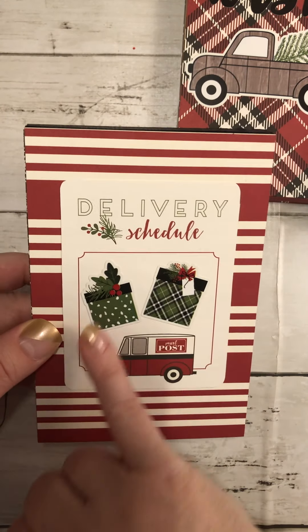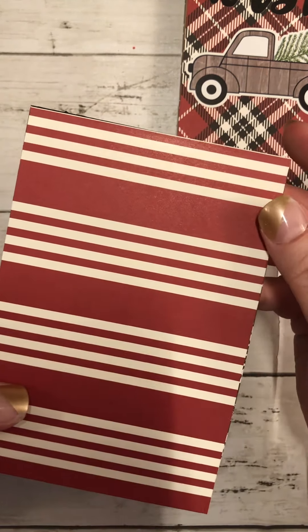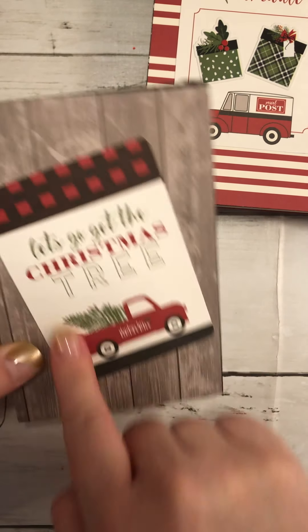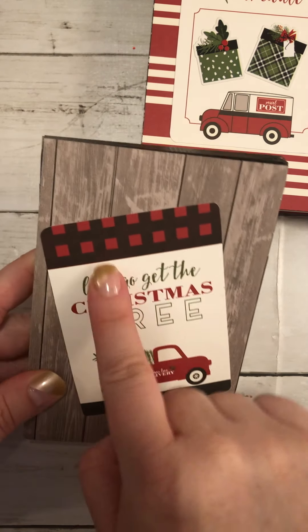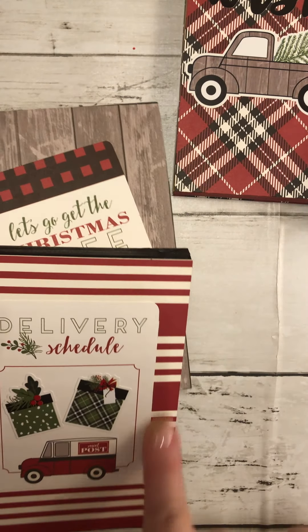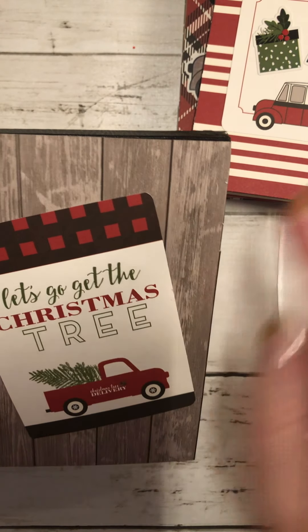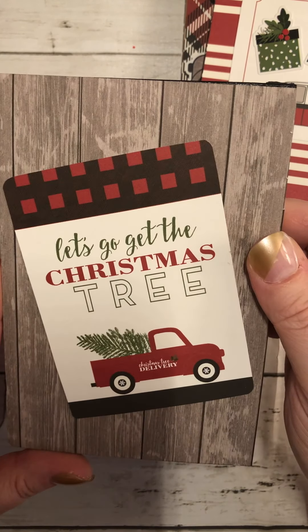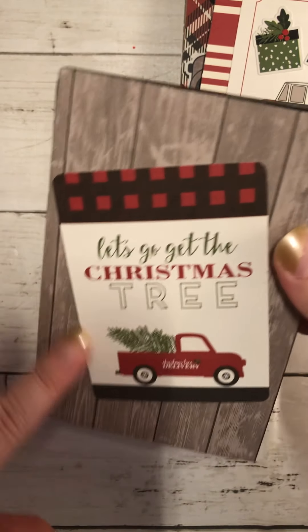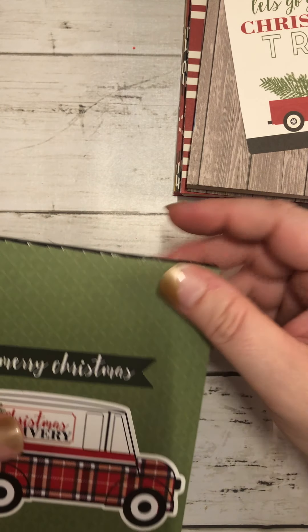Then this one says 'Delivery Schedule' — this piece right here is an actual cutout from the paper pad, and I just added these little stickers. The next one I used adhesive and put on one of the cutouts. For both of these I used my corner punch to round out the edges. This one says 'Let's go get the Christmas tree' and I thought the image was so adorable I didn't need to add anything else. It's really cute and farmhouse-y with a faux wood look.